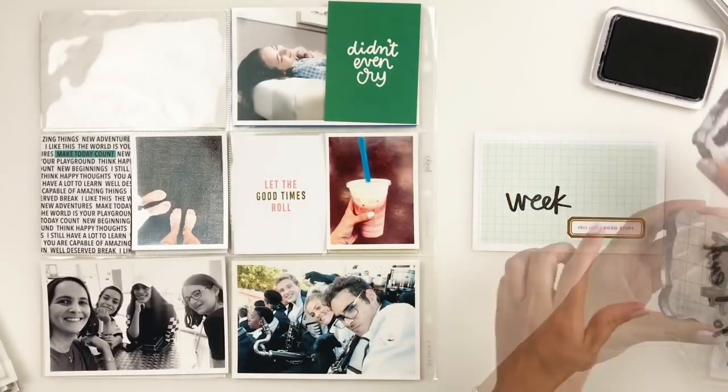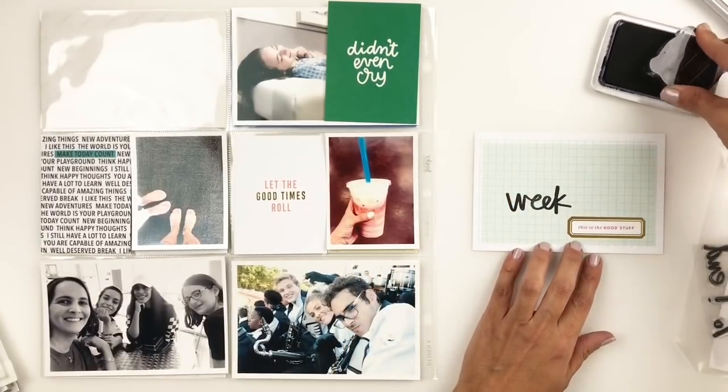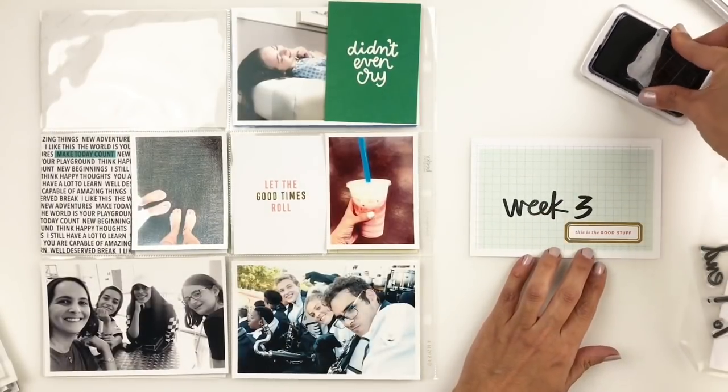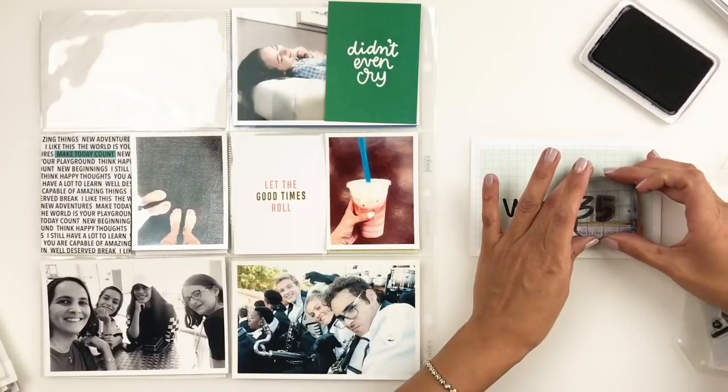I'm going to remember to add the dates. I've been forgetting to add the dates because I'm kind of rushing through my project life trying to catch up, but I remembered to add it this week. So I'm going to grab my date stamp and add the dates on there.